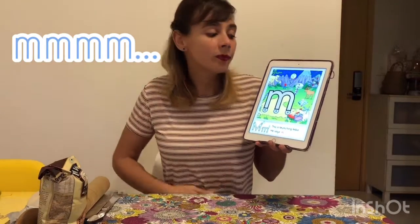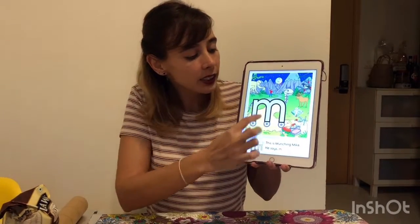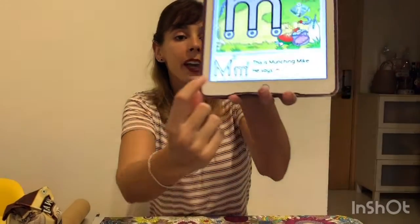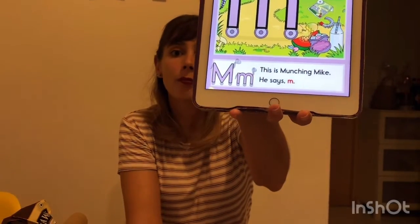See, my lips are sealed. Mmmmm. As I told you, our friend Munchin Mike got three legs. And do you know why? Because what letter is this? Yes, it's letter M. Here we got the uppercase M and here we got the lowercase M. And what is the sound of the letter M and our friend Munchin Mike? Mmmmm.